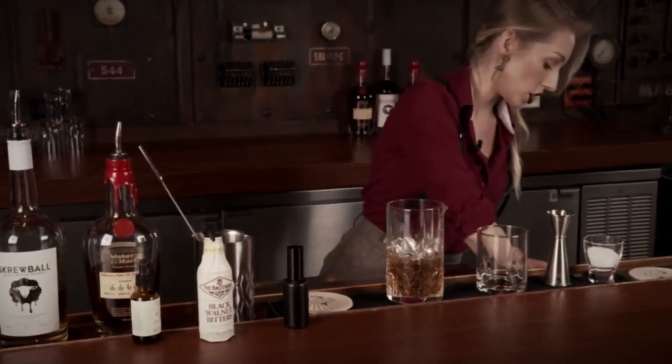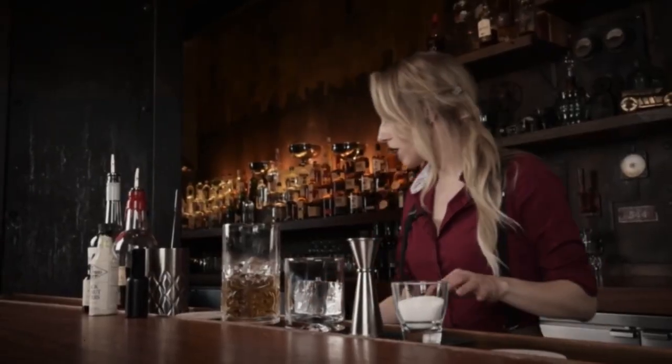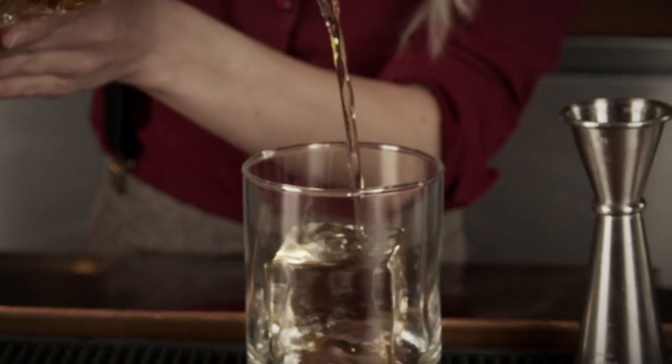No old-fashioned is complete without a large ice cube. A large cube looks good, obviously, but it also serves a purpose — it's not going to dilute your drink as fast. So we're going to pour it over the ice cube.